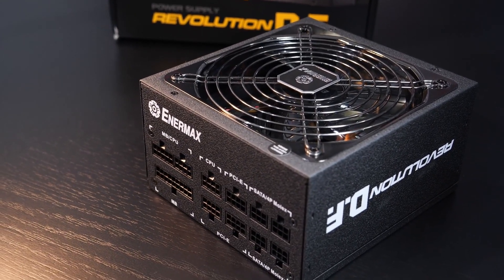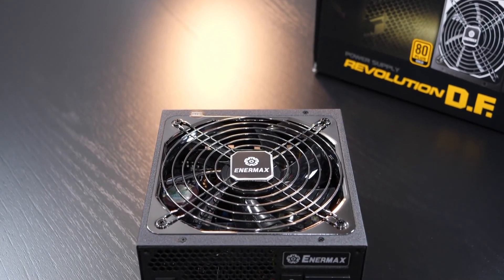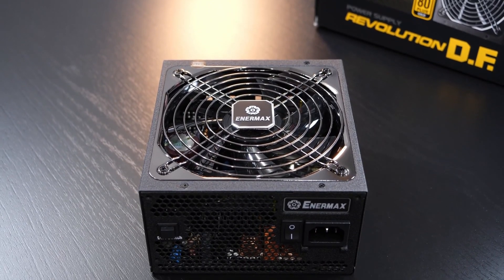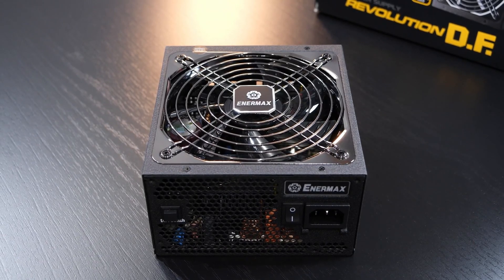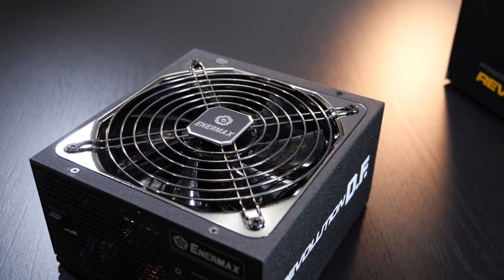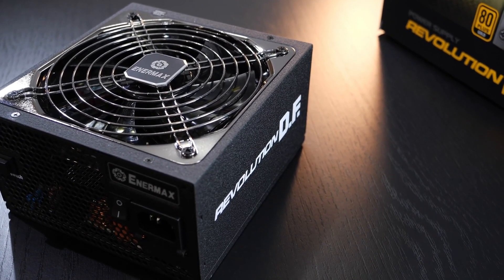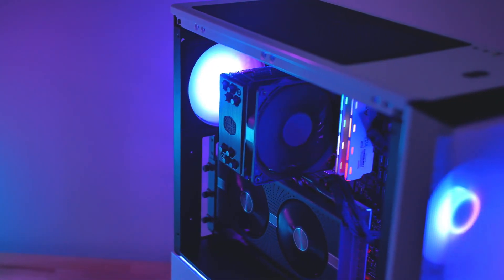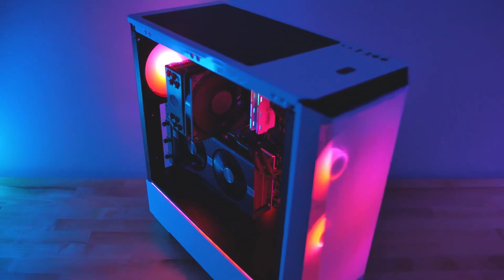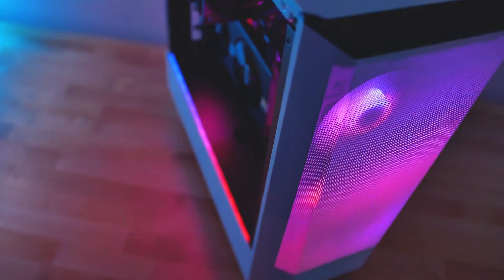For the power supply, I went with the EnerMax Revolution 850W 80 PLUS — totally overkill for this type of build, but I put it in case you want a super high-end PC in the future. At $90, it's actually pretty good for the type of power supply you're getting, and this is a Tier A power supply, so you don't have to worry about it. I also added one fan for the back of the case, since the Phanteks P360A comes with two fans on the front but none on the back — that fan is just $13.